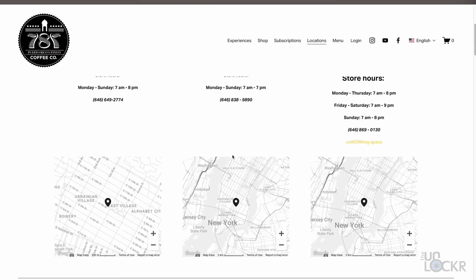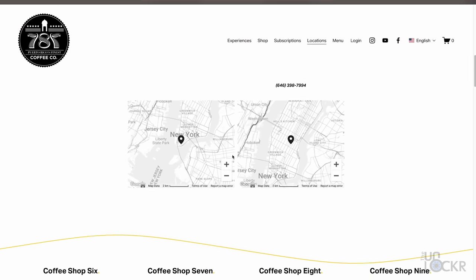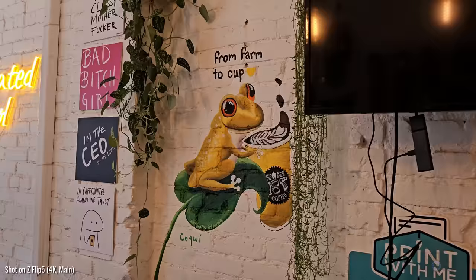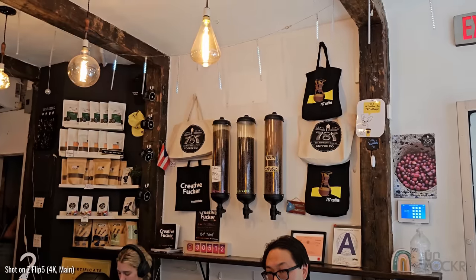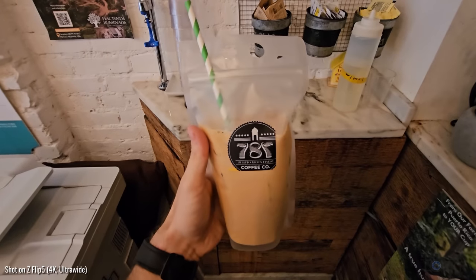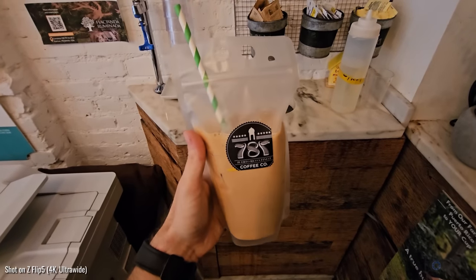Since then, however, they have rebuilt and now have 17 coffee shops here in New York City, plus one in Puerto Rico, one in Texas, and one in New Jersey. Where we are now was their first location since the hurricane, and in my opinion kind of has the best vibes. The iced coffee here is even served in Capri Sun-like pouches, because why not?